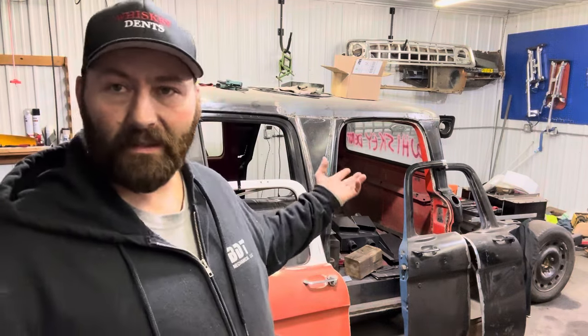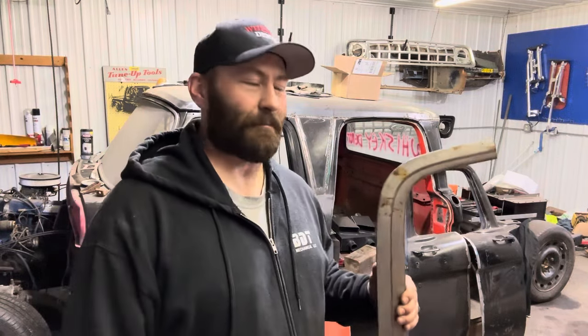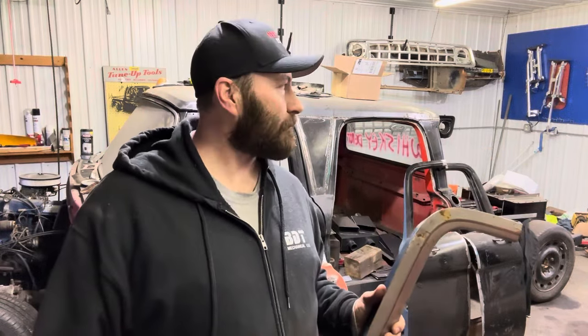There's merch at whiskeydents.myshopify.com — that's also how you get entered to win Lomax. You buy a sticker, it's a giveaway sticker. I've sold like 63 or 64 out of a total of 500, so pretty good odds. Somebody's gonna win Lomax when I finish it, and somebody's gonna win the cab over when I get that done too. Lots of stuff coming up — three days straight of non-stop content.